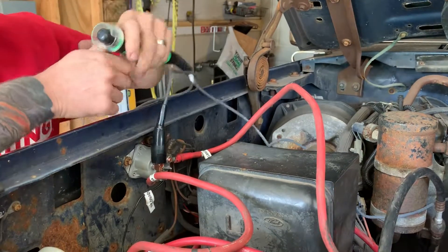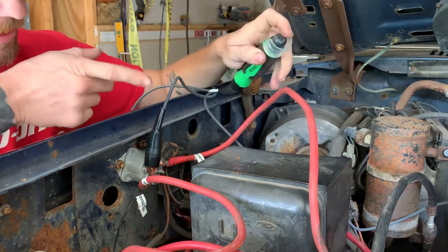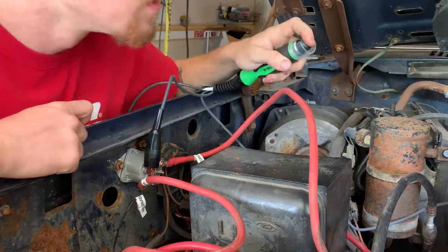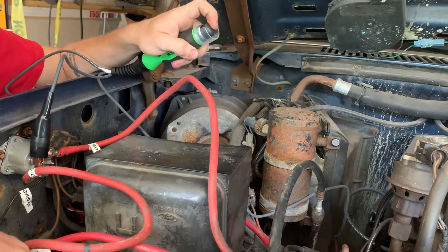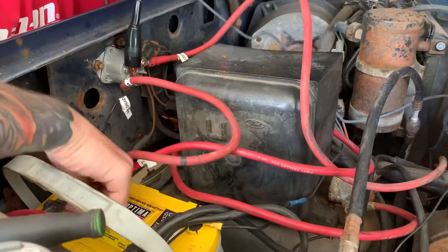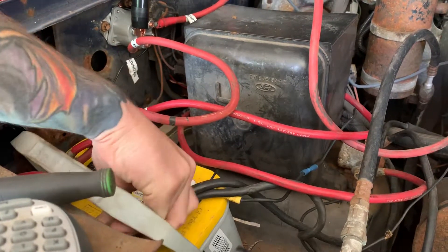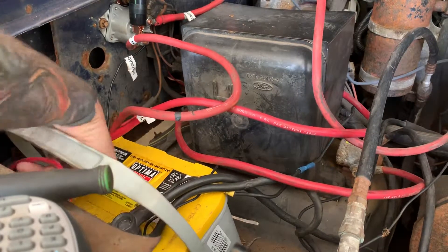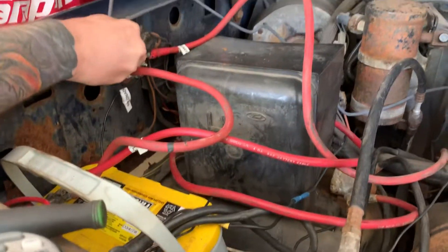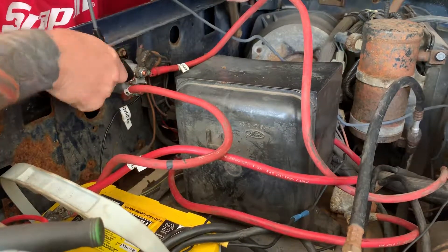What we're going to do is just a test. We don't have the ignition on so it won't run, but when we hit this button it should try to crank over the motor. Make sure nothing's in the way. Helps if I have a connection probably. There we go.